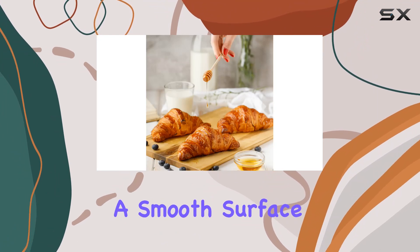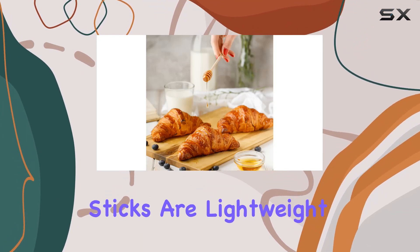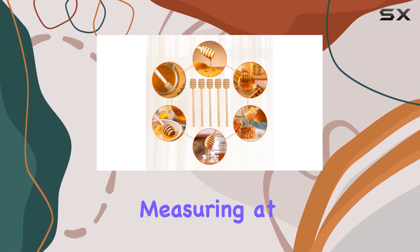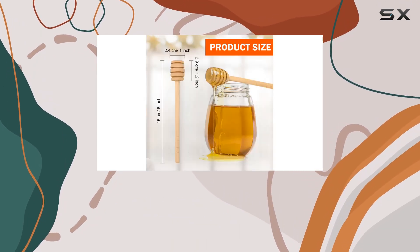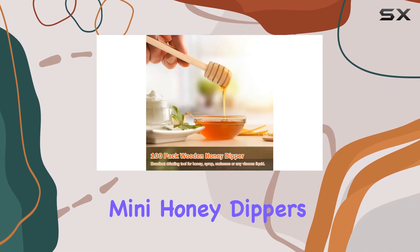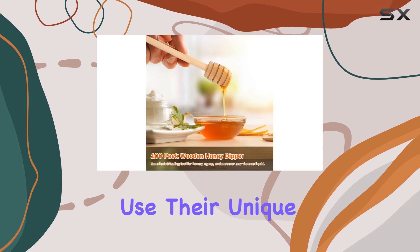Crafted from high-quality wood and meticulously sanded to ensure a smooth surface, these dipper sticks are lightweight yet sturdy, guaranteeing durability for everyday use. Measuring at six inches in length with a head part of 1.2 inches and a width of one inch, these mini honey dippers are designed for precision and ease of use.